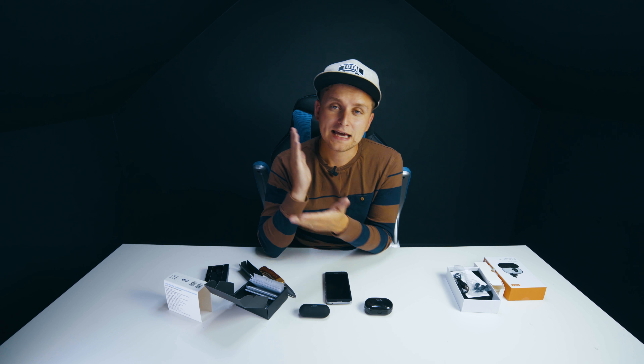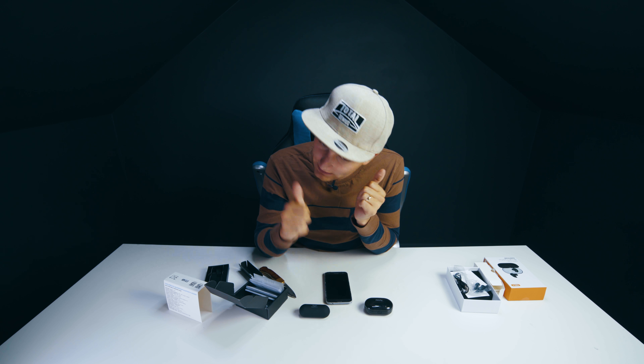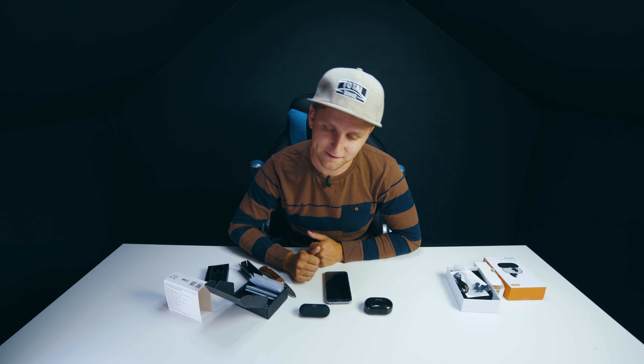Thanks very much for watching this episode of Tech Notice — hopefully you found this video helpful. If you did, please hit that like button — it makes a massive difference. If you're new here, welcome! My name is Laurie, this is Tech Notice. We do tech reviews covering cameras, photography, videography, and tips like that. If you're into that, consider subscribing — videos come out at least once a week.